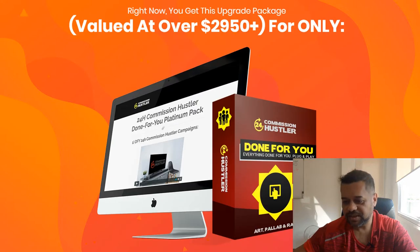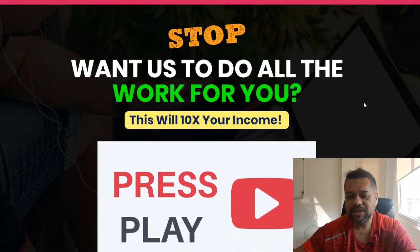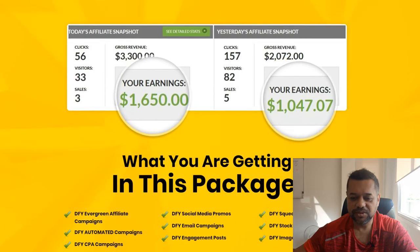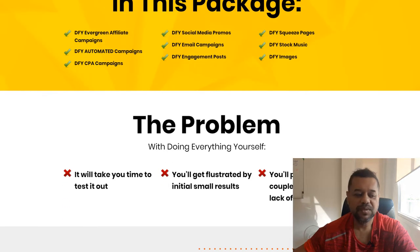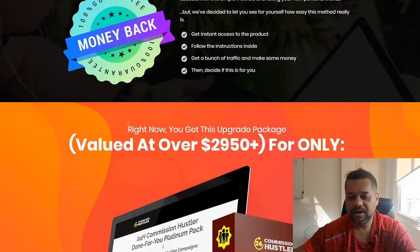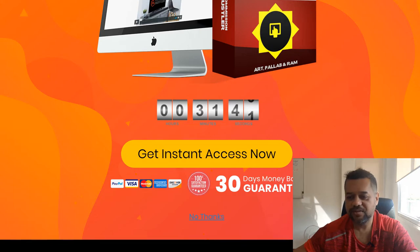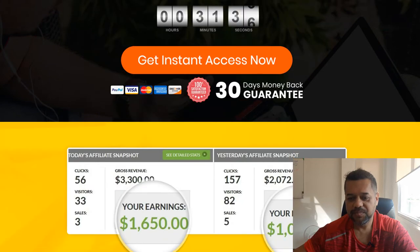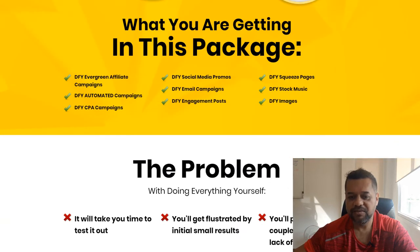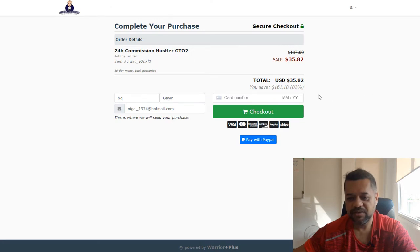The second upsell is basically a done-for-you package. This is for people that just want to get up and running fast — it's like done-for-you campaigns, for people who couldn't be bothered making all the ads and that sort of stuff. You get evergreen campaigns, CPA campaigns, engagement posts, images — all that sort of stuff. The done-for-you campaign is $35.82, and again it's totally optional.